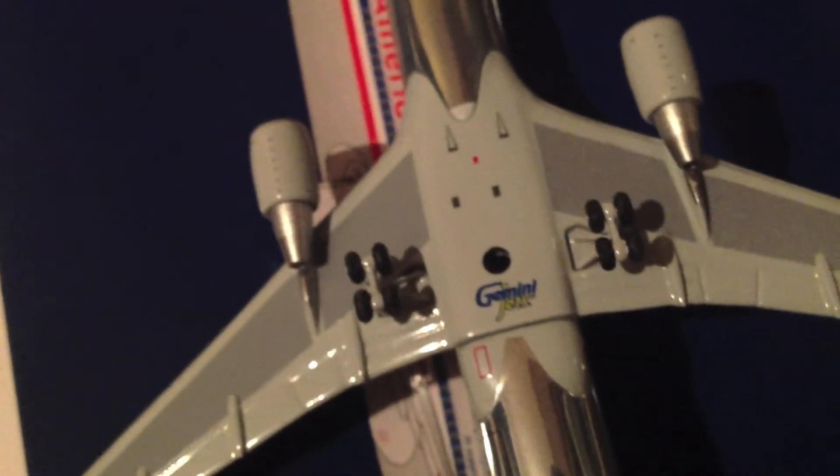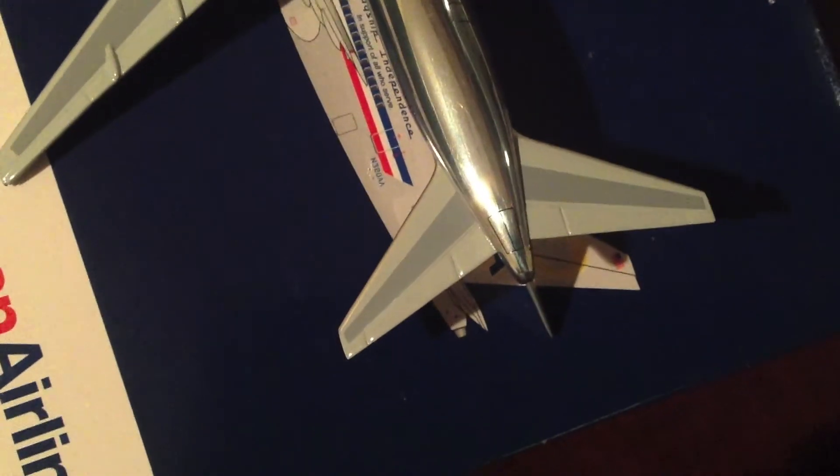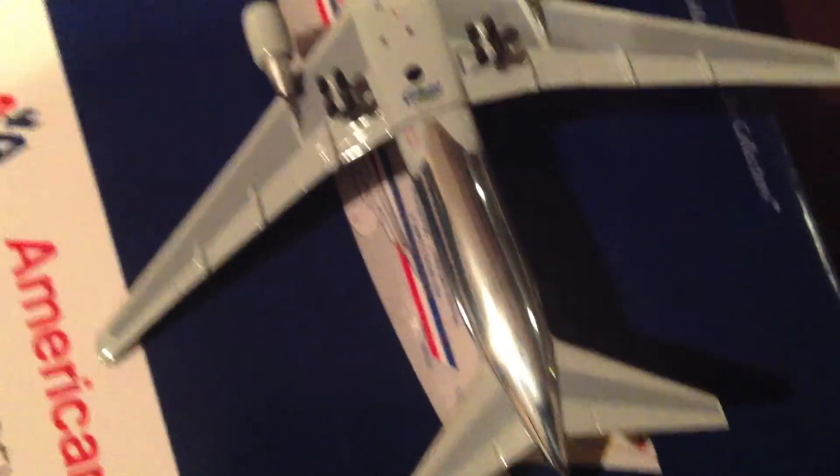We also have the left cargo door, the twin 767 engines, and at the middle of the underbelly there are some detail markings. We have the twin main landing gear trucks which do roll, the Gemini Jets stand hole, and over here is the right cargo door. We also have the tail section including the stabilizer, APU, and tail. Overall, they really did a nice job with the undercarriage.